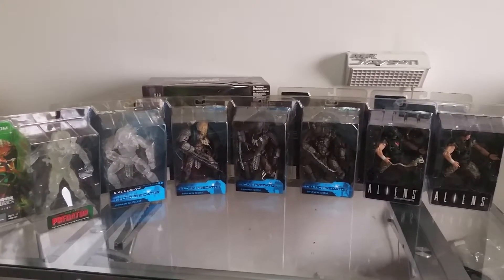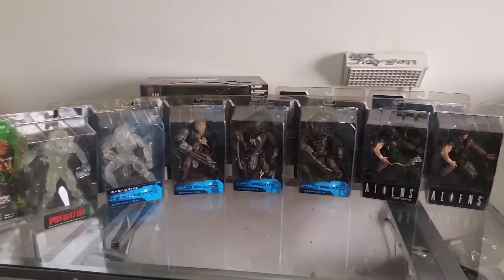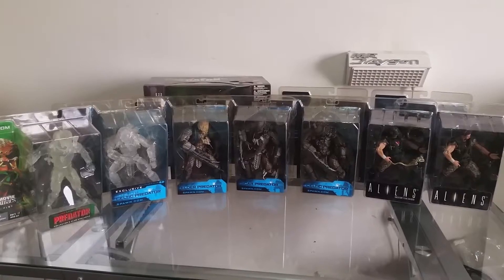How's it going guys? It's Jason here and today's video is going to be on my Predator and Alien action figures from McFarlane Toys. So stick around and let's get to it.